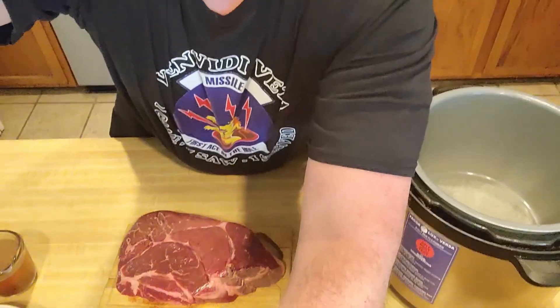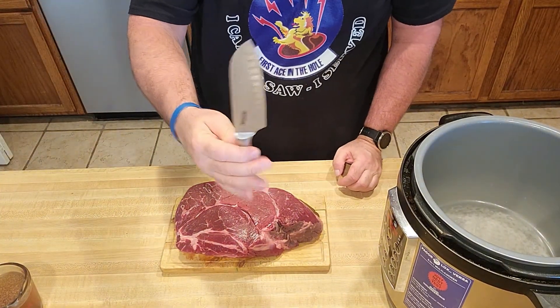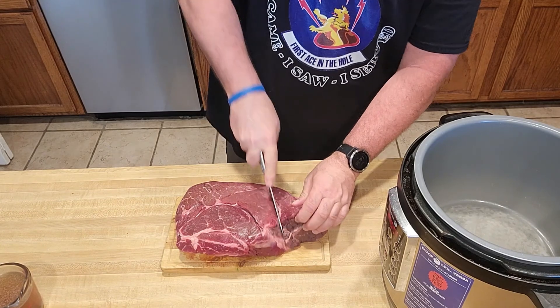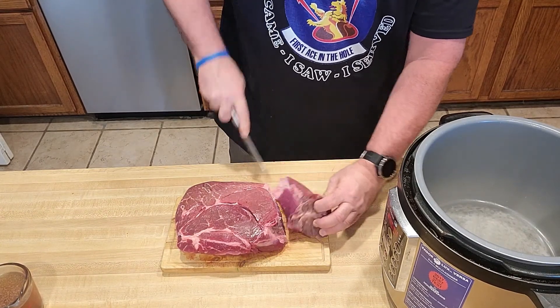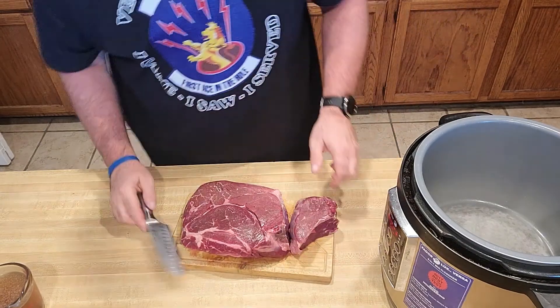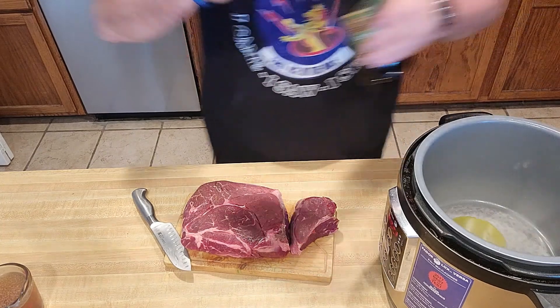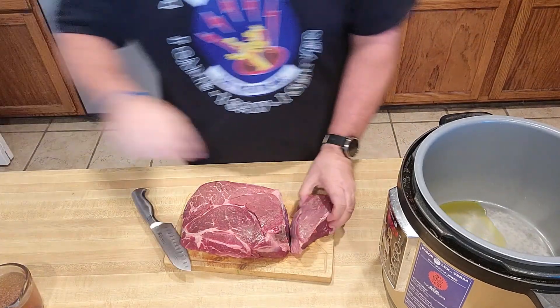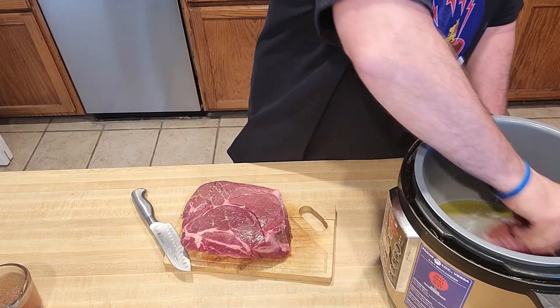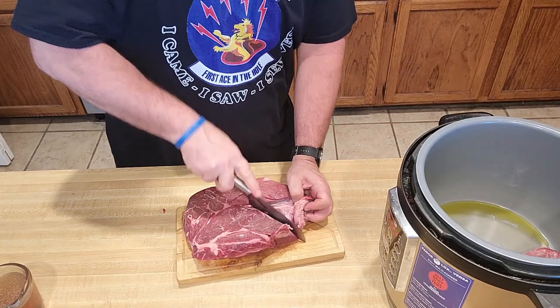What do we do first? Well, the first thing we're going to need to do is cut the pot roast. Got my Single Guy knife right here. We're just going to cut it along the grain, just like that. And then we are going to put it in the pressure cooker with a little bit of oil. We're just going to brown each side — sauté. That's all we're going to do.